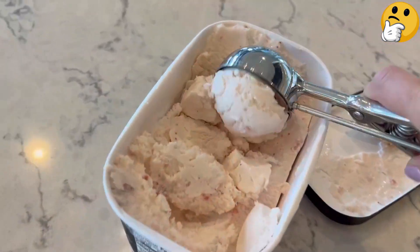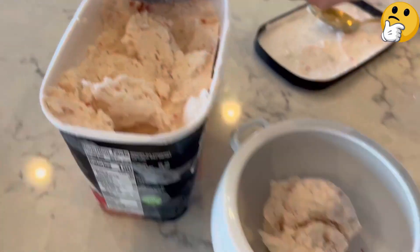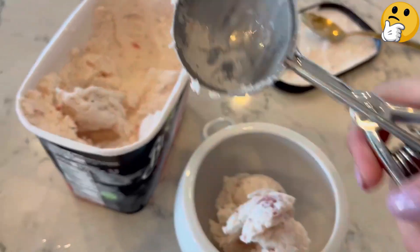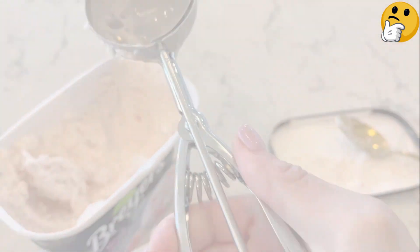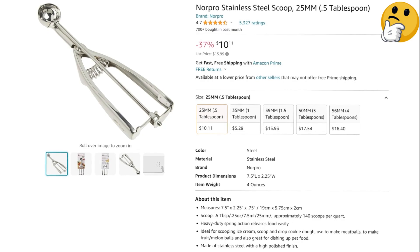So while this option may not become a family heirloom, its quality and size will keep you happily baking up beautifully rounded cookies. What we like: easily releases dough, perfect for cake pops and melon balls, polished finish. What we don't like: inside sweeper can get stuck.